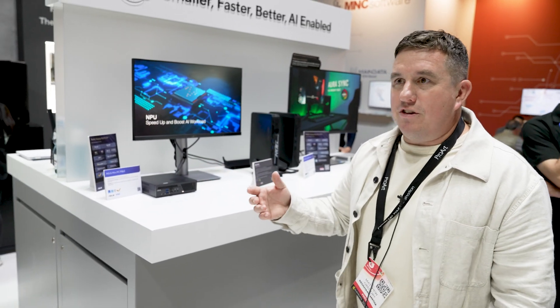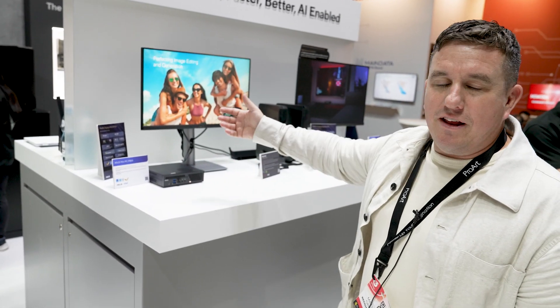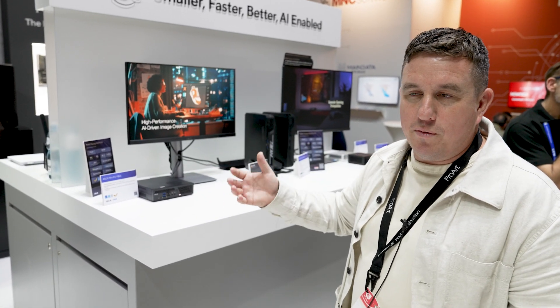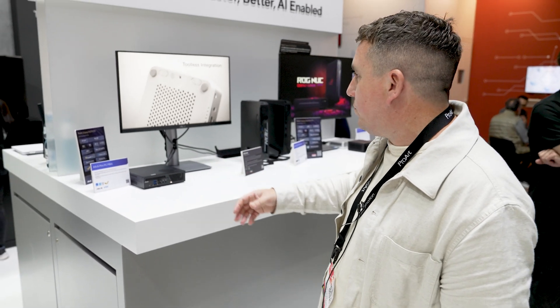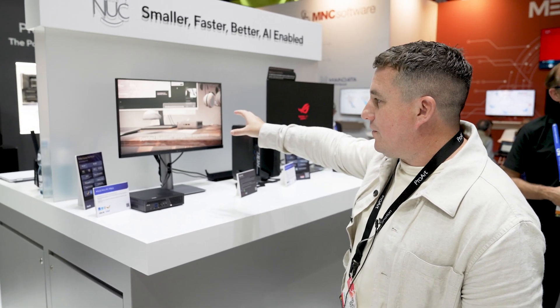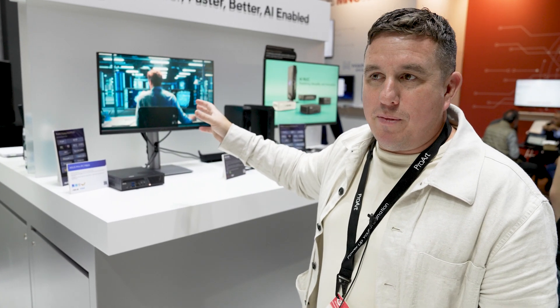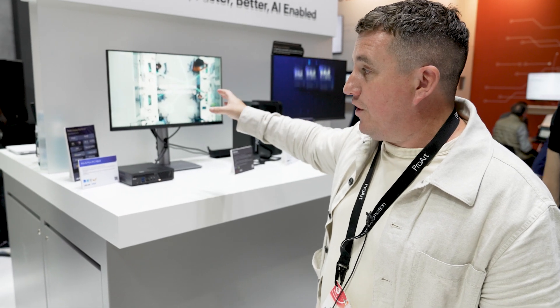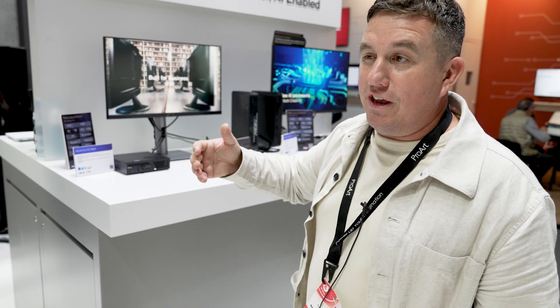These mini PCs are popular with studios where people are doing remote work — you can have a mini PC at home connected to a server at a head office, a VFX organization, or a post house. Alongside that you've got the ASUS ProArt PA279CRV, a 27-inch 4K HDR display. It's a mature product, been around about a year, at a really affordable price point, with the same colour science and accuracy you see in the bigger models.